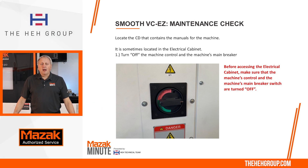Welcome to the Mazak Minute. I'm Mike Zilich, part of the HEH technical team. Today's topic is going to be maintenance check. We've had a few requests from previous episodes of people asking us to do an episode on maintenance check, so let's get started.